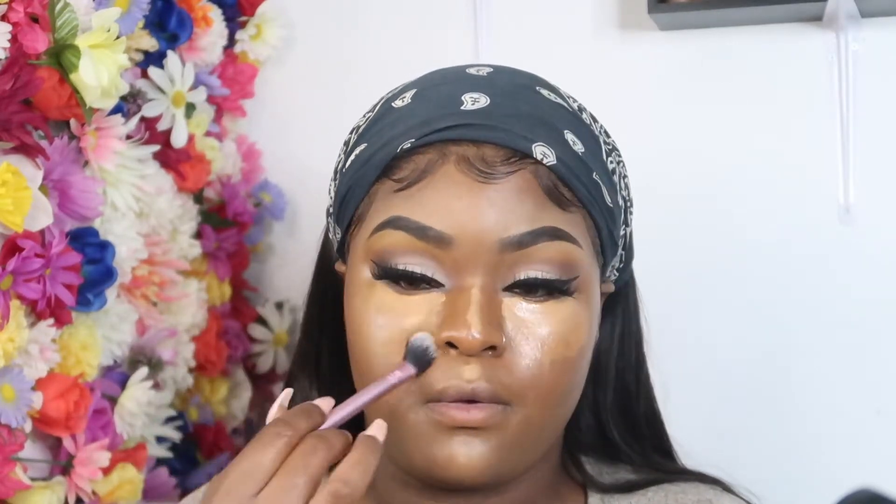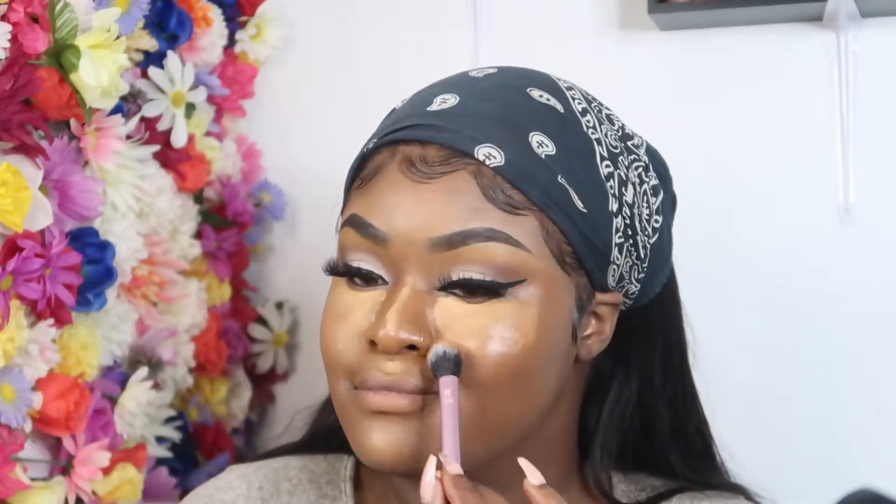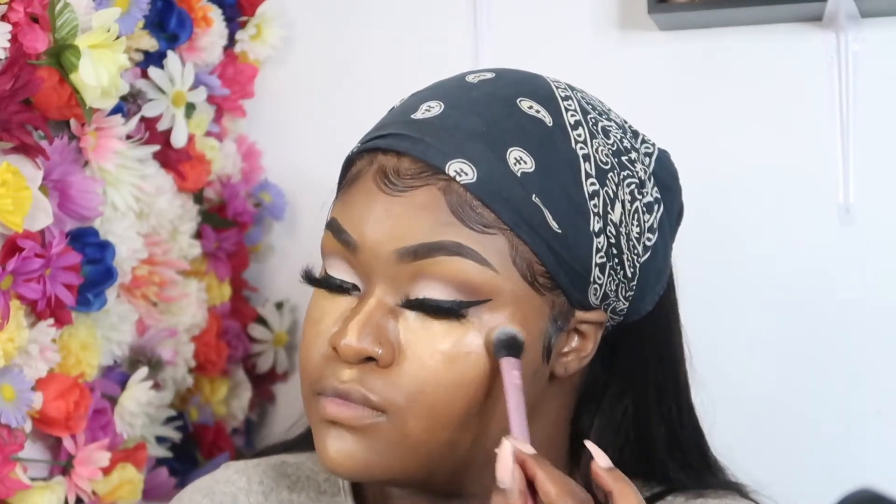I went in with Tarte Cosmetics concealers in Tan and Deep. With these concealers you don't want to let them sit too long — I usually let my concealer sit, but I couldn't here — so I went in and started blending out the edges with my Real Techniques setting brush.